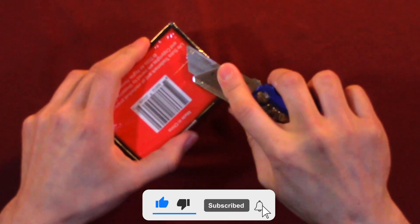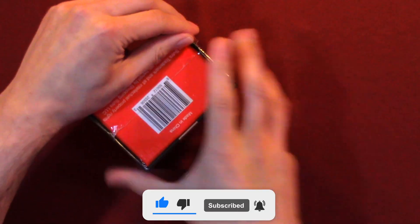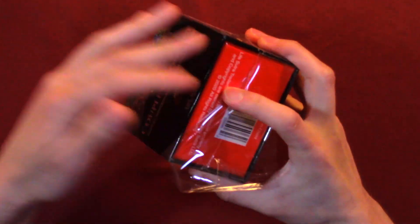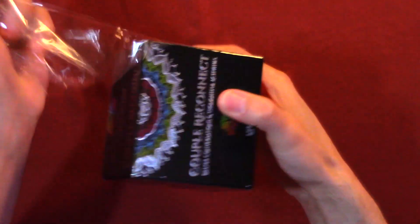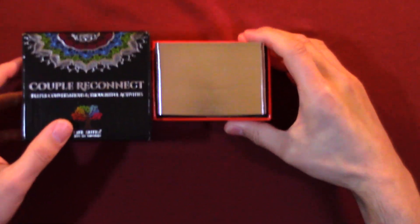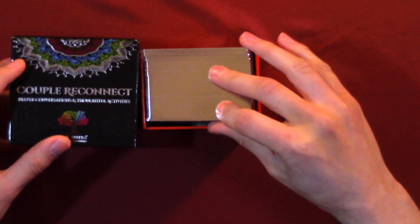So just breaking the seal first. Then we're going to look at some of the cards — what questions to ask and how they look. We already did one other one, the Couple Connect. The card quality is extremely well done, like the gold rim that they have on each card.